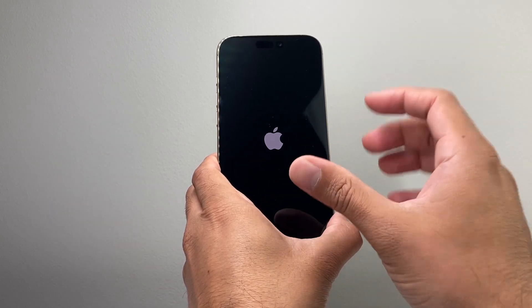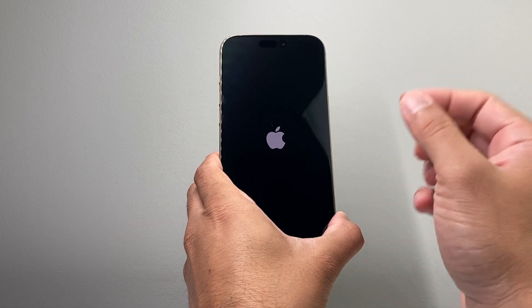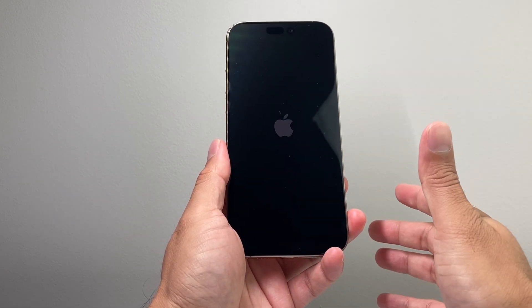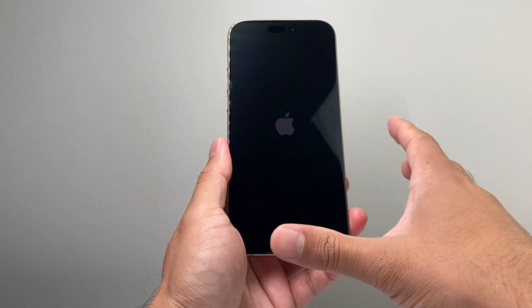Keep in mind, you want to try to do this a few times until you can get it. I recommend beforehand to charge your phone at least 30 minutes, or keep it charging while you're doing this method.